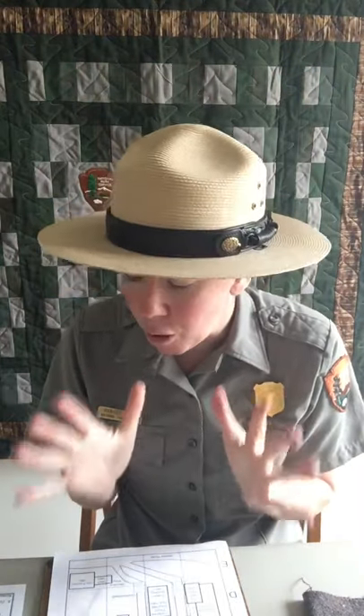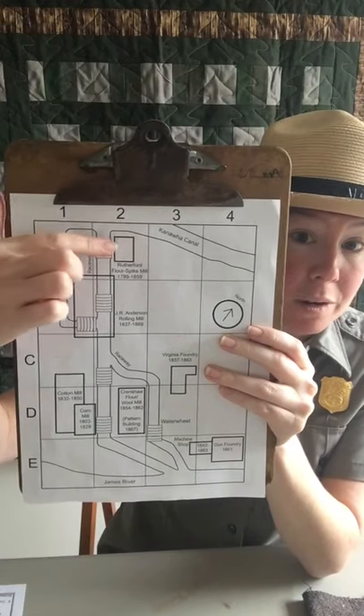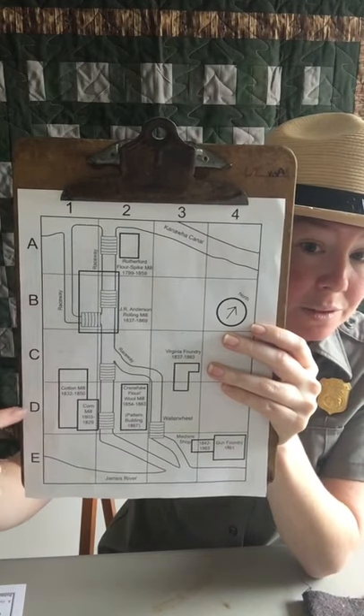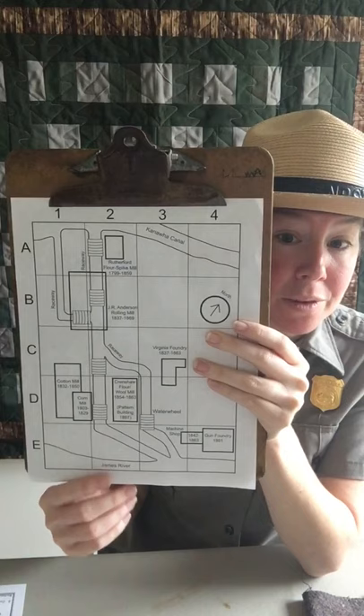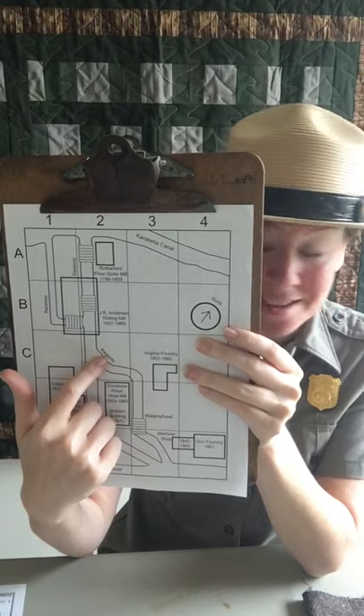Question number four looks pretty big. What runs through all of these boxes: A2, B2, C2, D2, and E2? Go ahead and see if you can find the answer — it's labeled in C2. A raceway. Take your writing utensil and write in raceway.